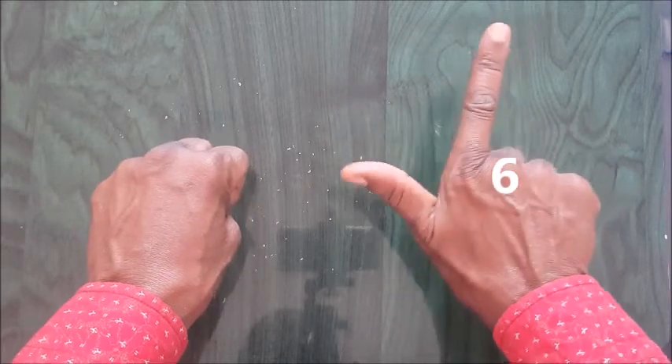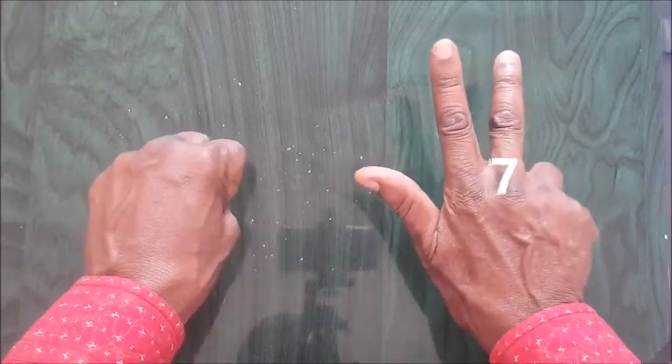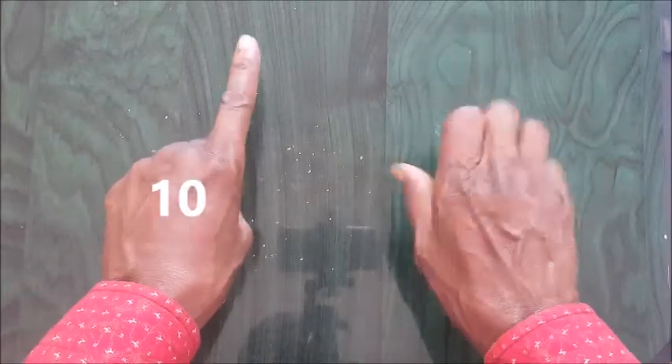Five plus one is six, seven, eight, nine, ten.